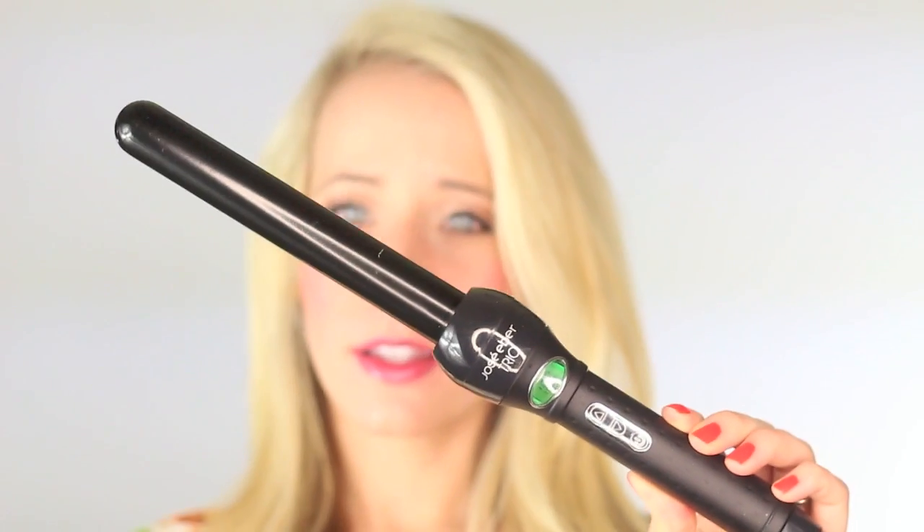Now that our hair is all prepped, let's finally curl! You're going to need a one inch curling wand. If you don't have a wand, go ahead and remove the clamp on a regular curling iron.